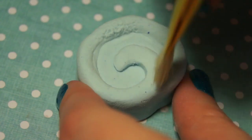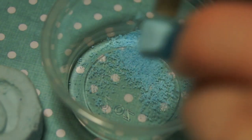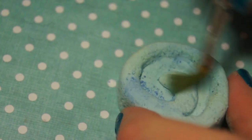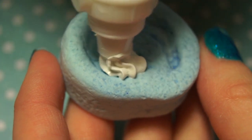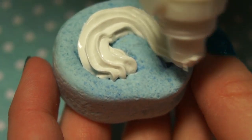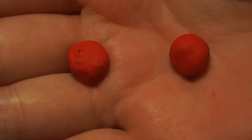Then I'm just going to texture it using a stiff paintbrush. I used a darker blue and a lighter blue to shade the cake roll. Then I just use silicone as the cream and I just pipe it into the Whipple bags. For his bow tie I'm using polymer clay.